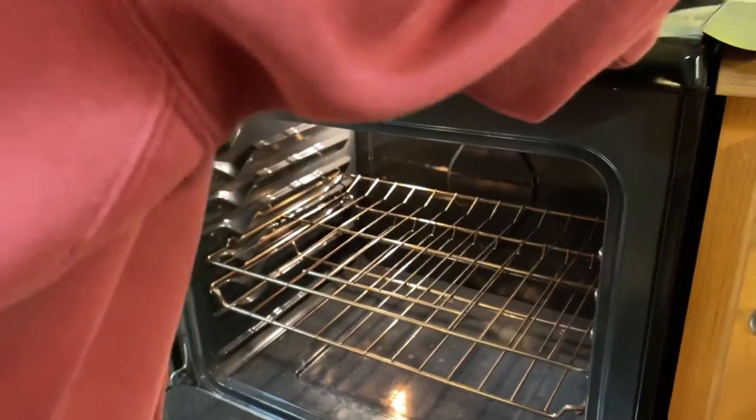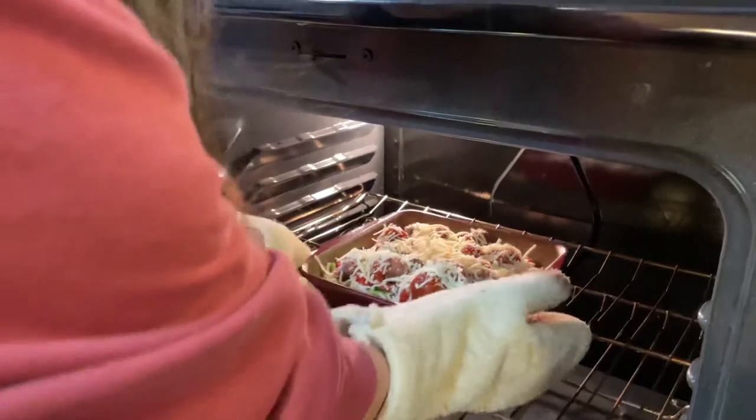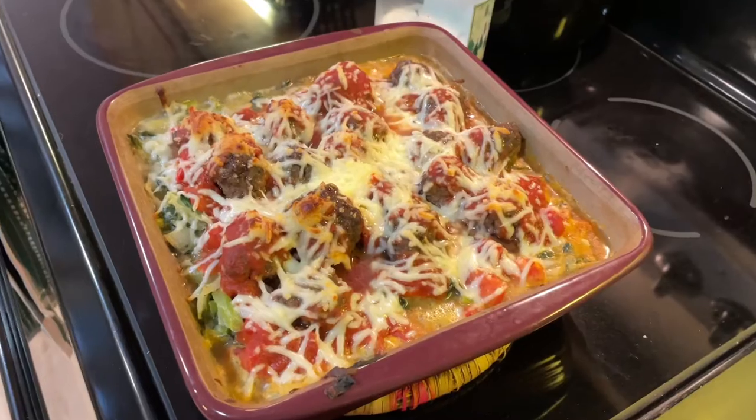Now add about one cup of your favorite mozzarella cheese — you can add more or less depending on your liking. We are putting the dish into the oven to bake for about 30 to 35 minutes, or until the meatballs are cooked all the way through. Enjoy!